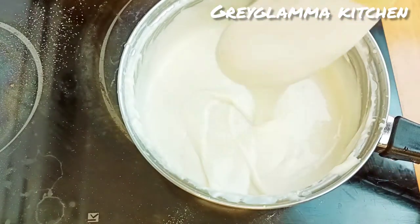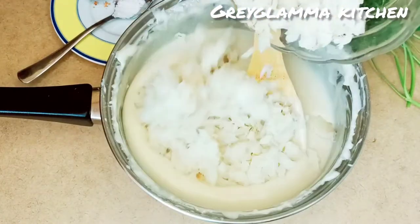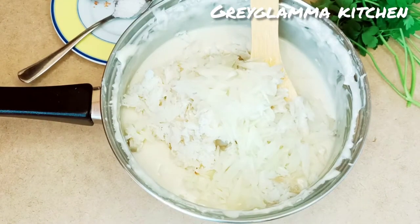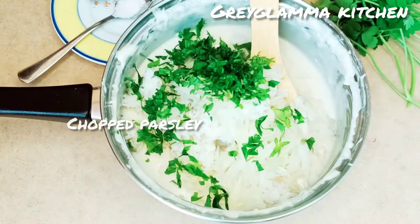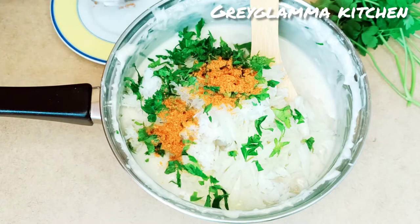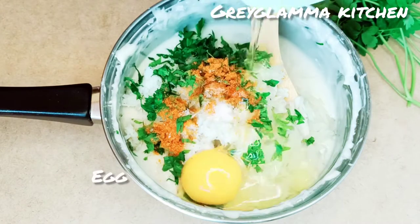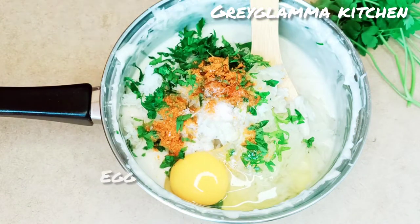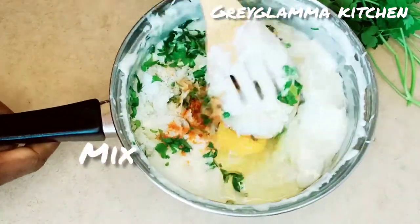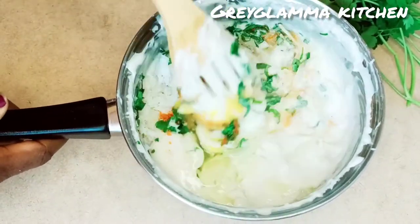You stir the milk until the baking powder and the flour dissolves. Then you allow it to cool down. Now we add the shredded cod fish, the chopped onions, the chopped parsley, chili pepper, the salt, the egg, and we mix all of them together.